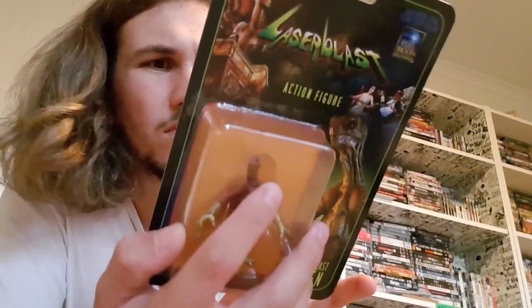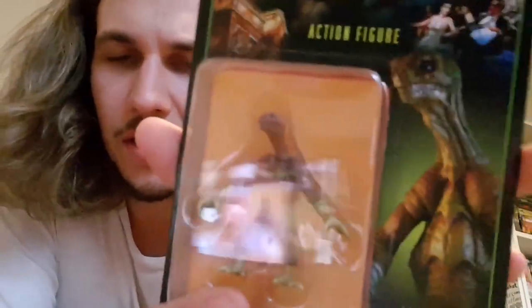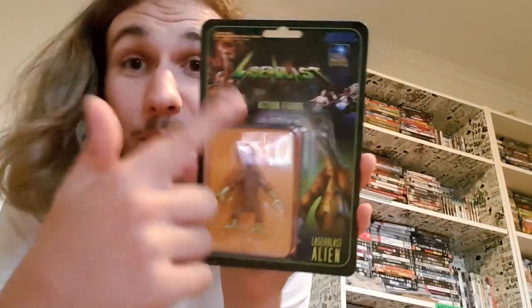Now the pièce de résistance — the Laser Blast alien action figure. Inside we've got a Charles Band 'coming soon' promo for Laser Blast inside the Laser Blast box. It's so lazy. Laser Blast action figure, Series 1 — so there's going to be multiple series with multiple characters from each series. That's interesting. This figure looks pretty cheap, I'm not gonna lie. I love the packaging for it though — it is really, really cool. The toy itself looks a little bit like a McDonald's toy, to be honest.